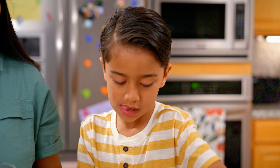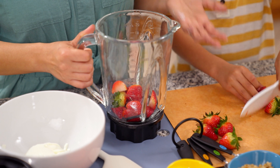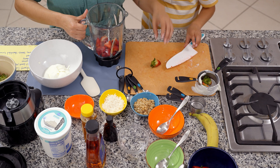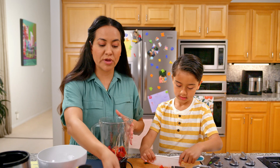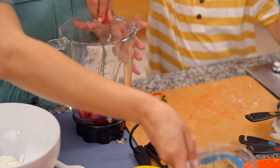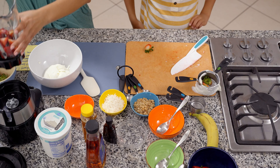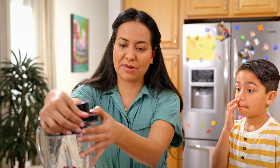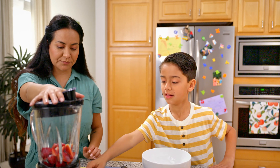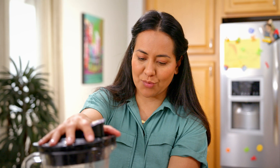This snack is perfect as an after-school snack — a perfect midday snack, especially on the weekends. It's so quick to do and your little ones can help you at home. We're going to puree the strawberries and add a little bit of water to the blender just to get the strawberries going. Oliver, do you want to turn the blender on? Yes, I do. Go ahead and press this button here.